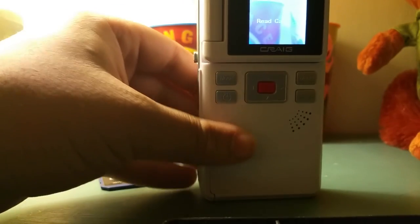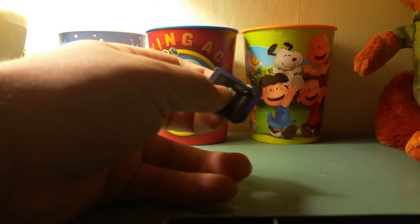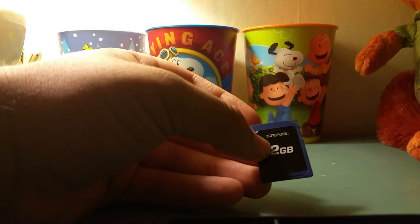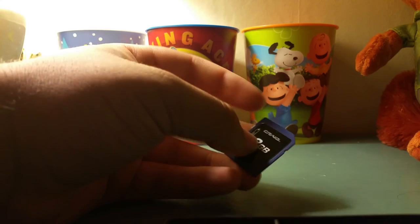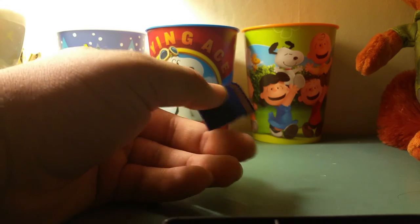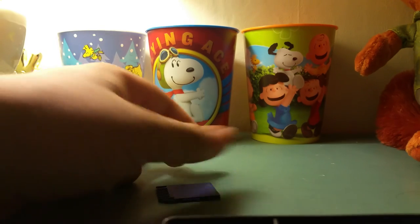When you buy the device it does come with this: a two-gigabyte SD card. This comes included with the Craig pocket video camera. Obviously if you want more storage you can buy your own SD card. Note this is a normal SD card, not micro SD — I believe this came out in 2012, because when I got the package from eBay it was brand new, never opened, but it did say 2012.